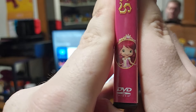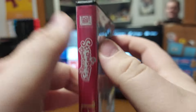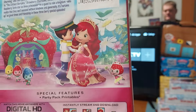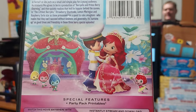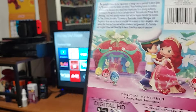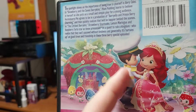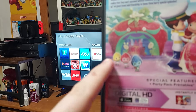On the spine, we have Princess Strawberry right there. Here's the 20th Century Fox logo. And on the back, we have Princess Berrykin, and there's Strawberry dancing with Huckleberry Pie. This is my first Strawberry Shortcake DVD to feature Huckleberry Pie. This is what he's supposed to look like — it's almost like he's dressed up like a sailor or a sea captain. And we have the stage again and more of the Berrykins.